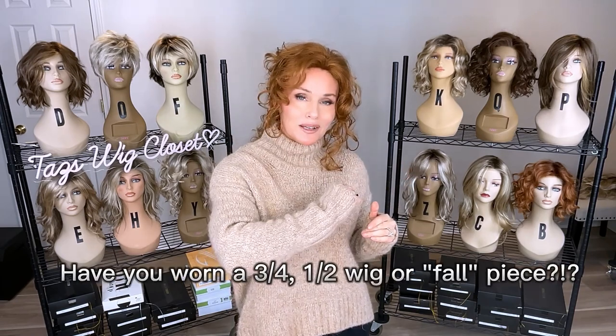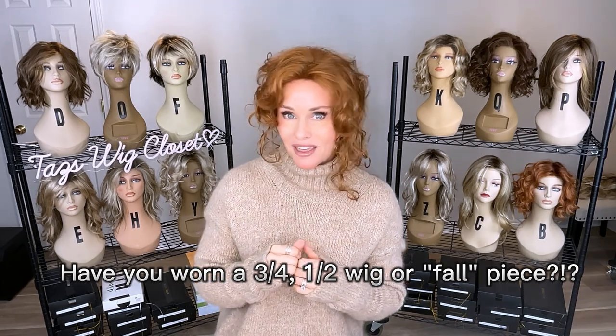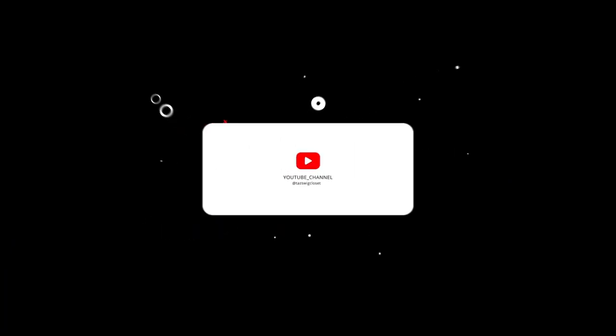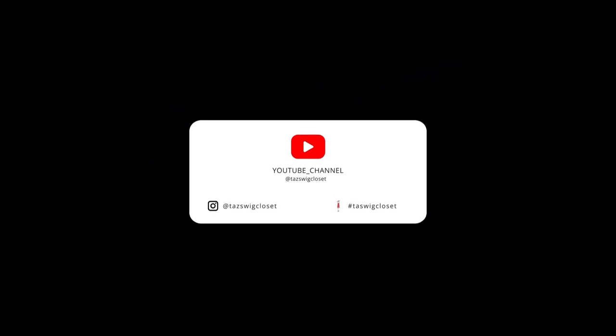Have you explored a three-quarter wig? If you have, please let me know, and tell me what you think of Anemone. We'll see you again real soon on Taz's Wig Closet at Wig Studio One.